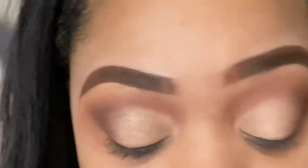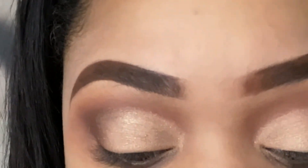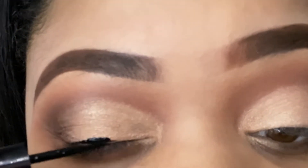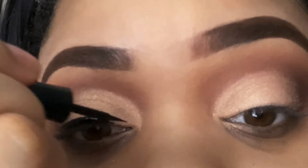The next thing I do is eyeliner, because with my eyes — I don't know what it is — but on this eye, whenever I place my eyeliner on after I've done my concealer, I always have a black spot there. We don't want that. I always start my liner in the middle, then go from the inner corner back to the middle.